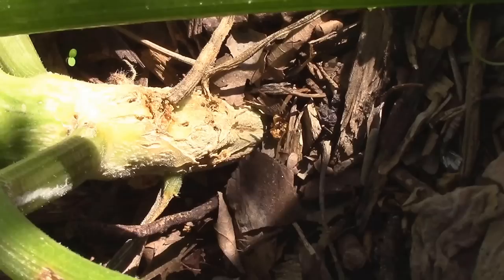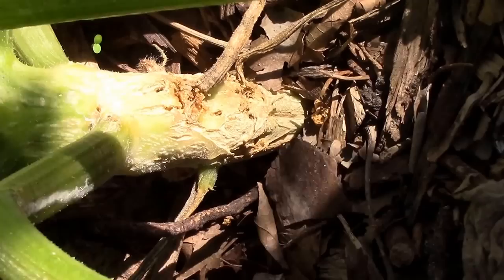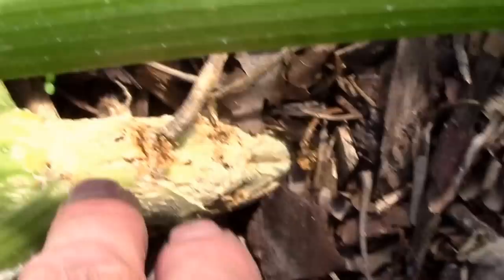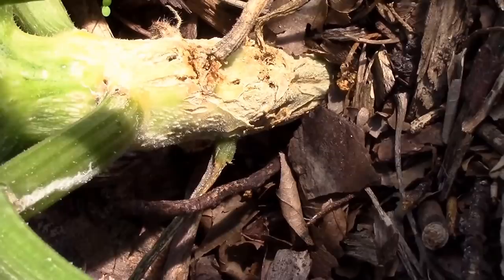Another way to kill the borers is to figure out how to get BT to where the borer is feeding. One way people do that is to inject it into the stem. BT is a bacteria that will kill the borers, but spraying it on the outside won't do any good on borers that have already tunneled into the plant. You have to figure out how to get it to the borer — you could cut it open like surgery to remove one and introduce the bacteria that way, or you can inject it.